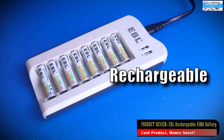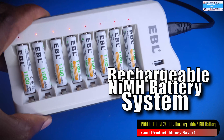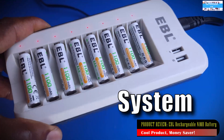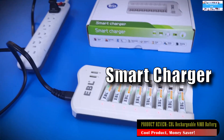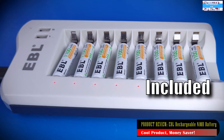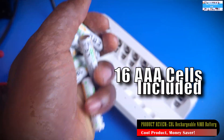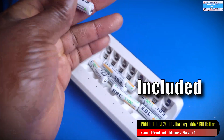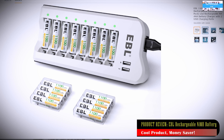I recently came across this product and I was highly impressed by the design, the packaging, and how affordable and practical the product is. When I started this channel, one of my motivations was to use it to promote some awesome products when I come across them.